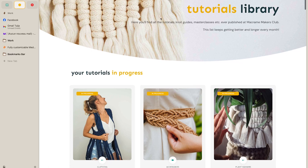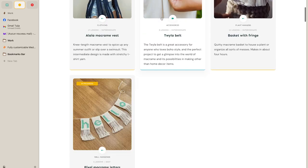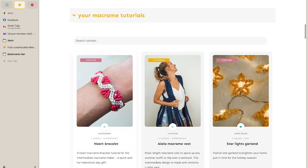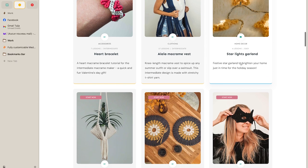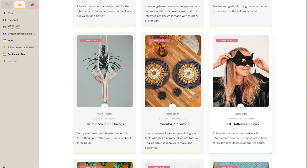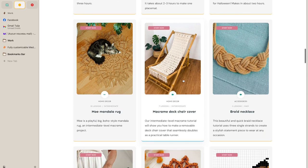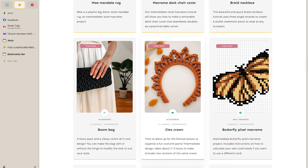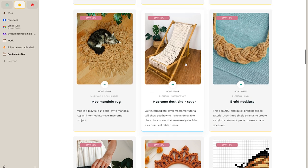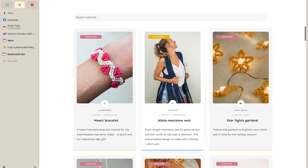All the tutorials can be found here. The heart bracelet is the latest one to come out, and before that we had a vest, a little string light scarlet for Christmas, a mask for Halloween, a mandala rug, a little crown, and so many other things. We've also got notes.